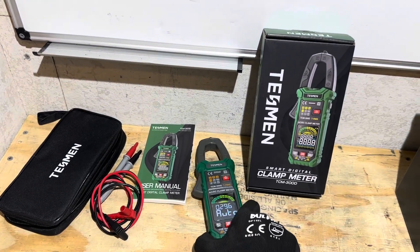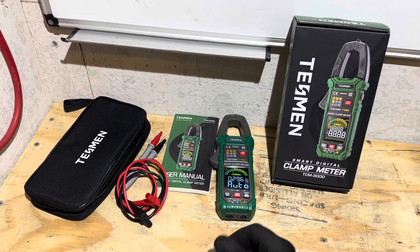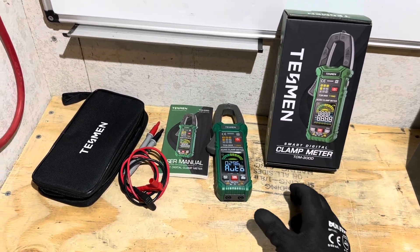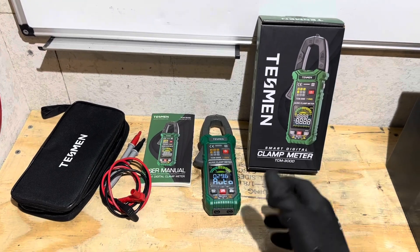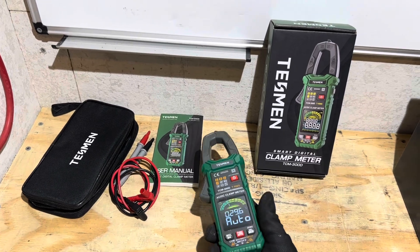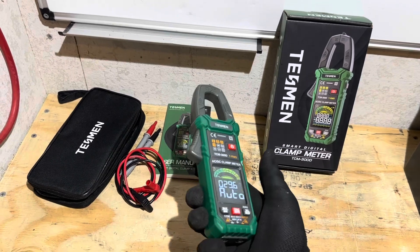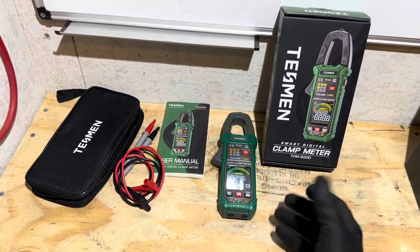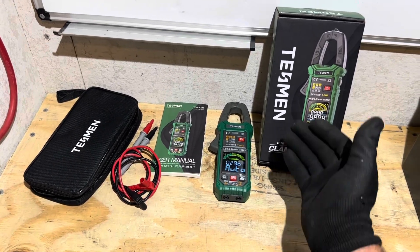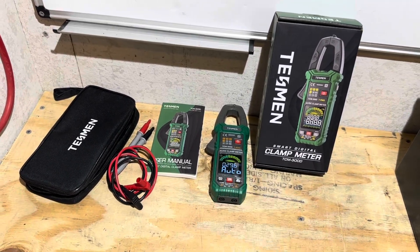I want to share my final thoughts on the Tessman TCM 300D smart clamp meter. Do I have any complaints after about two months of using this meter? No complaints so far — it's done everything I've asked it to do. The biggest attractor for this meter is its DC current measuring capabilities for a $42 meter, and all the other features are just extra bonuses. It's a pretty good meter for 42 bucks. If any complaints develop or I see something I don't like, or if it tears up tomorrow, I will update you. You can trust me on that.